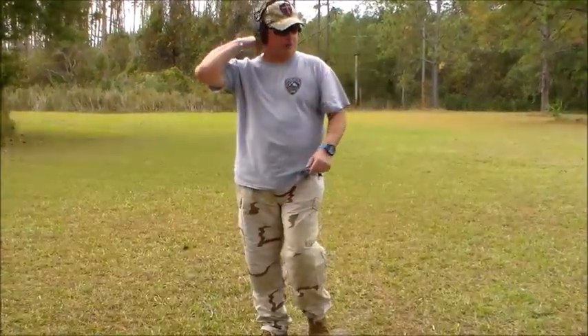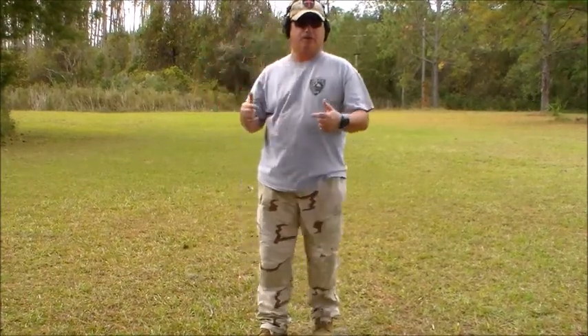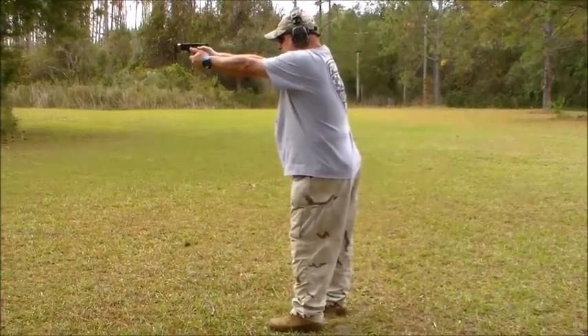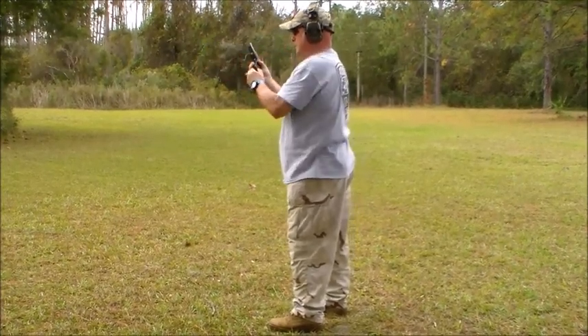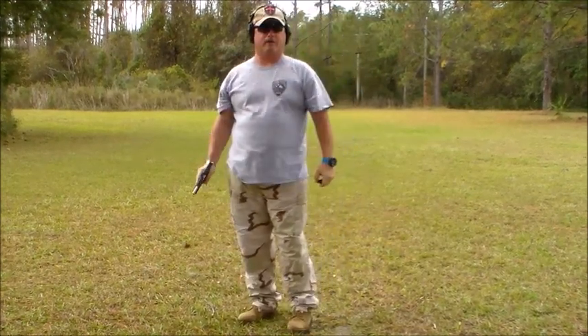We just saw Bosco shooting the .42 using the G plate. Now I'm going to shoot the .43 with the G plate. We'll be right back and give you some thoughts and some closing comments.